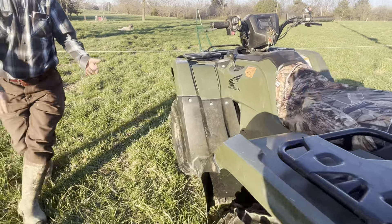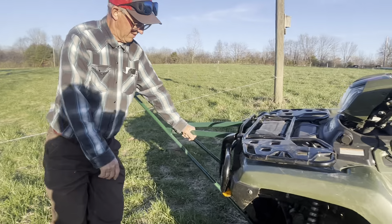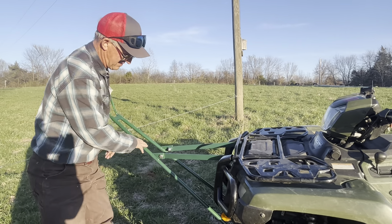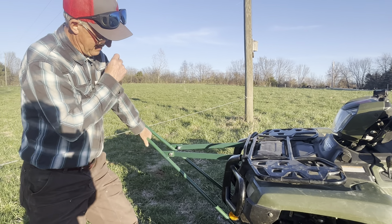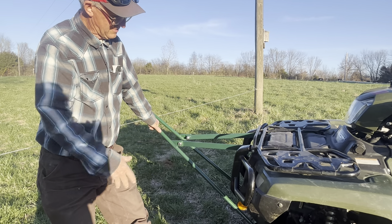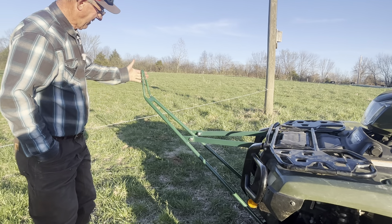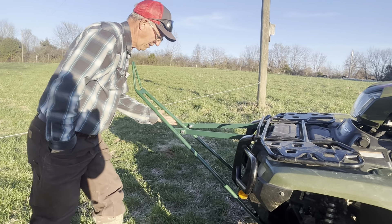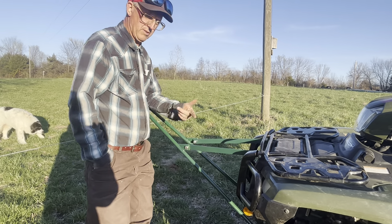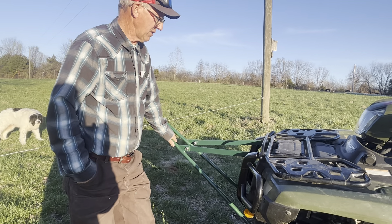Come around over here — this is the neatest thing right here. Everybody's asking me, 'Greg, where do you come up with these?' This is a bar that I have a welder custom-make for us. It's a design we came up with many years ago. What it does is allows you to hit a hot wire and drive over it without getting off. I'm going to show you that — I've got an experimental fence set up here in front of us.